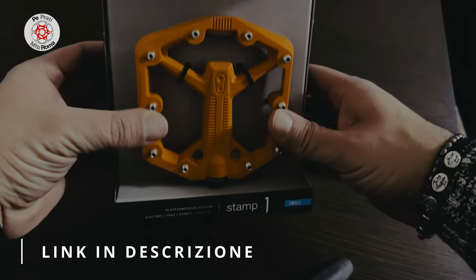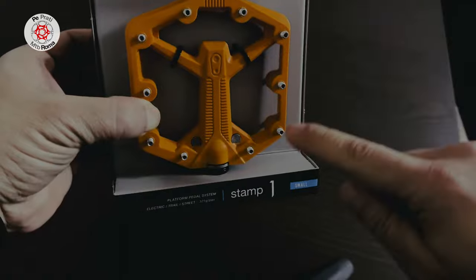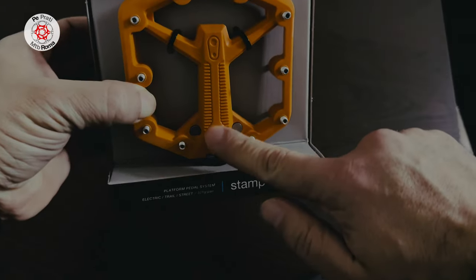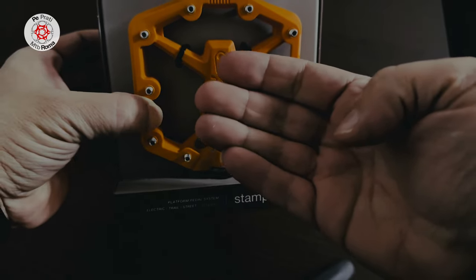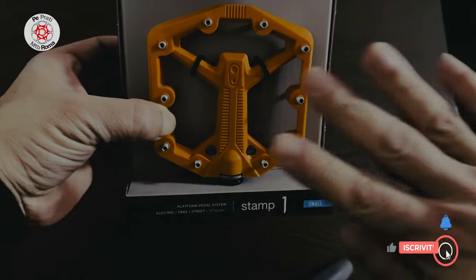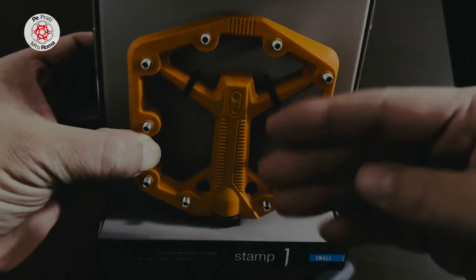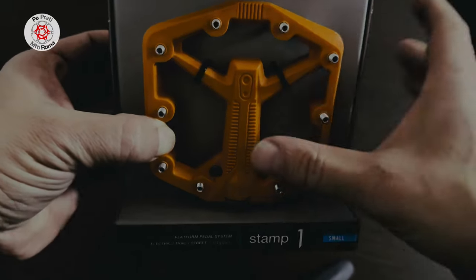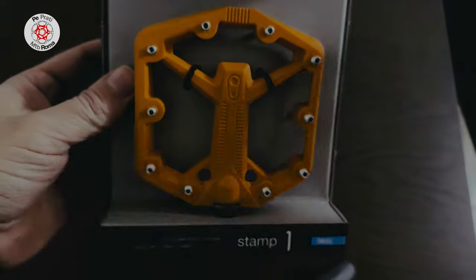Initial impressions: they have modified the arrangement, making some noticeable changes. This central portion, which in the prior version was highly recessed and could potentially pose issues for the flat shoe due to the grip provided by the different pins, is now more concave, and thus should enable a better grip of the shoes on the different pins.